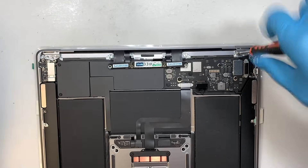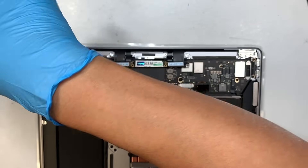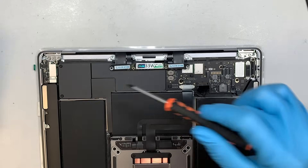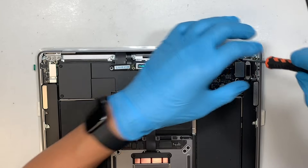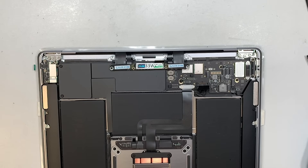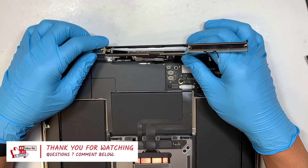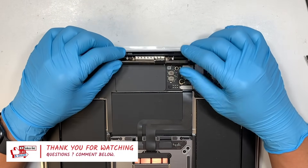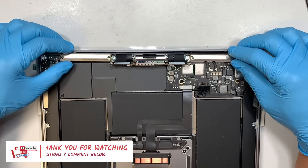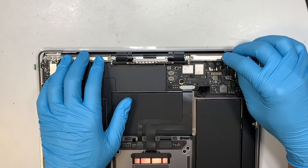If you've been following along in the video so far, you're already halfway through — just keep watching and I'm sure you can replace the screen by yourself. Please take a moment: if this video is helpful, smash the like button, and if you haven't subscribed to the channel, please feel free to subscribe — it definitely helps motivate me to make more of these videos.